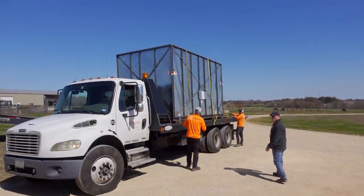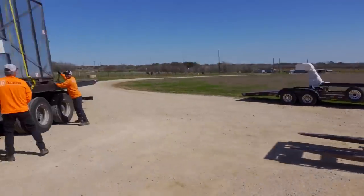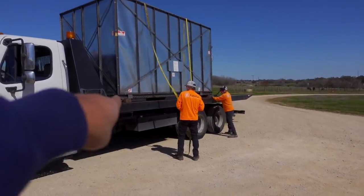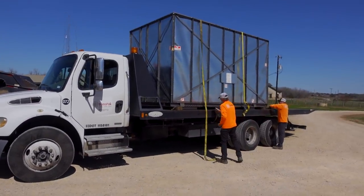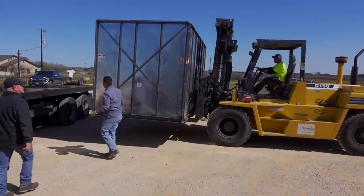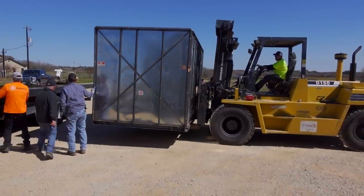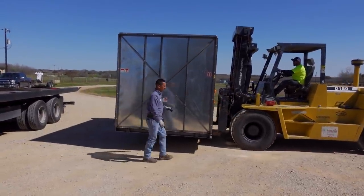They're going to unload it right here. They're going to take this big forklift, stick it under that box, take the box over there, and unbox it over there. I don't know what's all in there — I hope there's a lathe in there. There it is. The big crate.